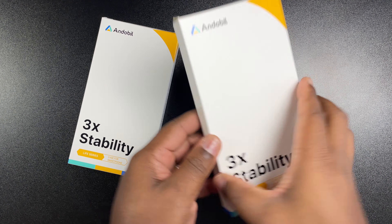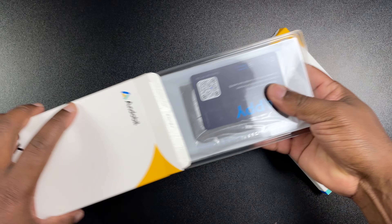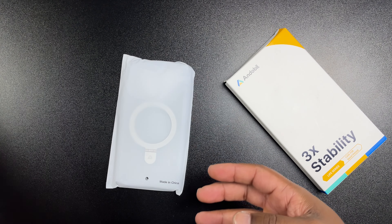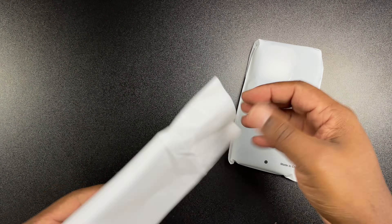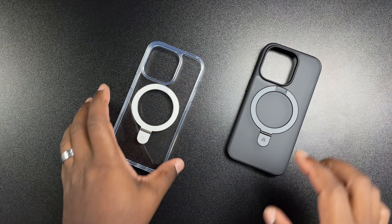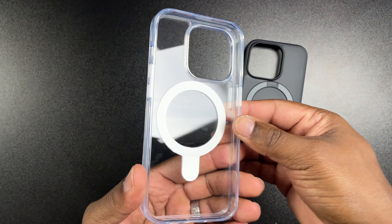Taking a look at these boxes — nothing out of the ordinary — it just says 'three times stability, Life Series cases for your smartphone.' On the back it says 'transparent' and the other box says 'black.' Once you open it up you'll be greeted with your case inside a little protective sleeve, and at the bottom you're going to have a microfiber cloth so you can clean your case. Both cases are basically the same, one clear and the other black.